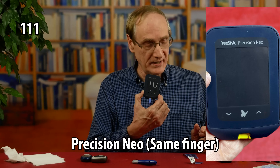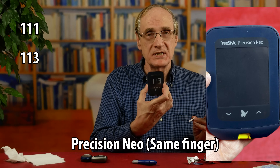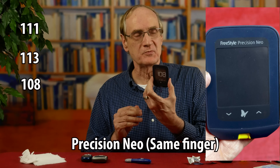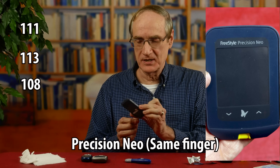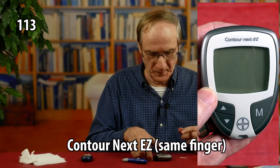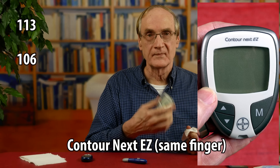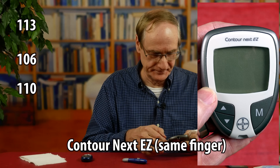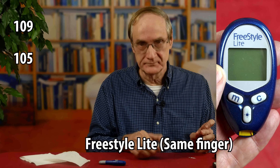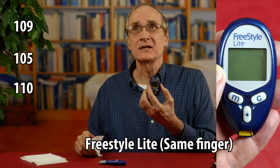Let's move on to the next one. The Freestyle Precision Neo stays fairly close: 111, 113, and a 108 — about a five-point range for three tests. Then: 113 for the first test, 106 for the second test, and 110 for the third test. And then: 109 for the first test, 105 for the second test, and 110 for the third test.